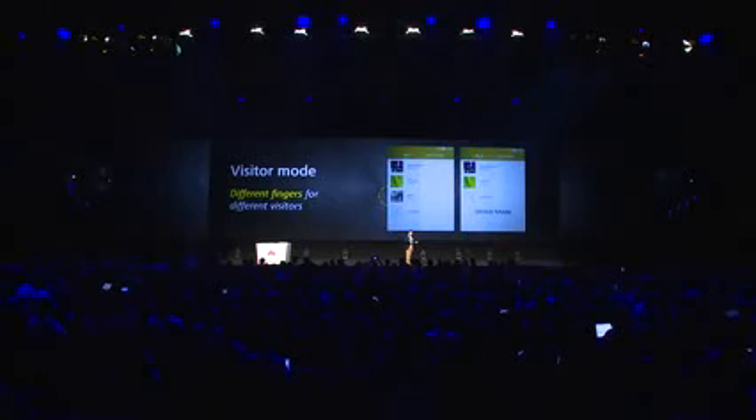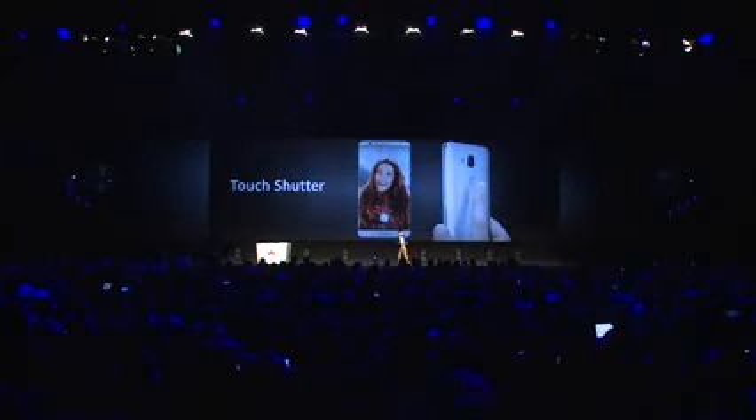You can lock the phone with another finger and give it to your friend — they can use the phone but cannot see your private information. That's one of the functionalities. We also have multi-purpose functionality. For example, you can take a photo using this sensor — just put a finger there and it takes the photo.